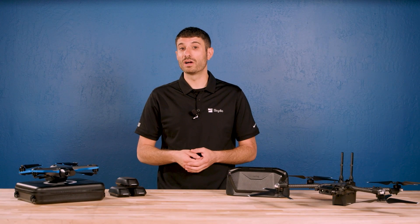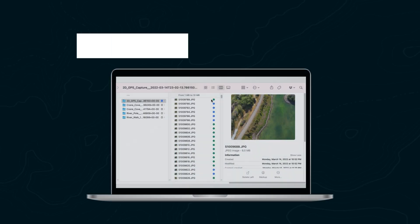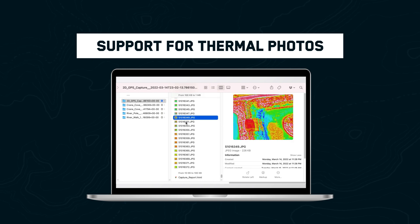If you're flying with an X2 Color Thermal, you now have the option to capture thermal photos during a 3D scan. Sort your scan photos by image size to easily differentiate between your color and thermal photos.